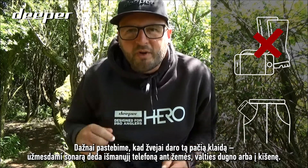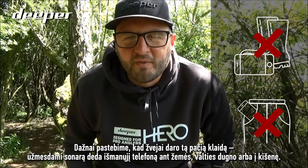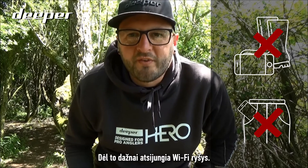or inside your pocket when you're attempting to cast your sonar. Doing this will cause the Wi-Fi to disconnect.